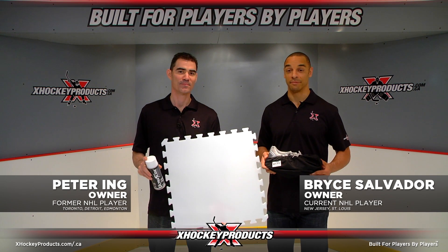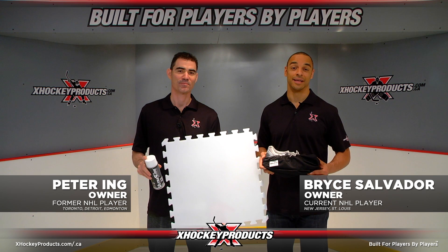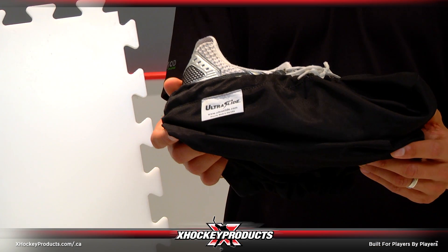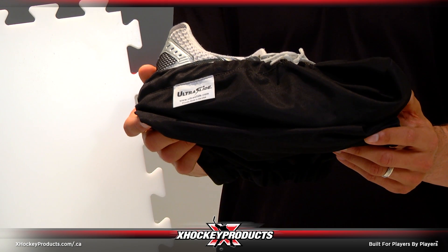Hi, I'm Bryce and this is Peter from X-Hockey Products. The Ultra Slide Slippers allow you to slide on all slide boards and synthetic ice surfaces. This product accommodates shoe sizes up to a men's 13.